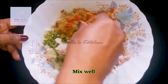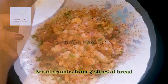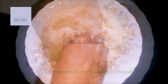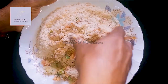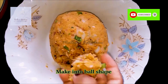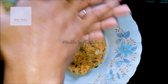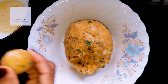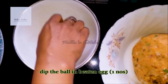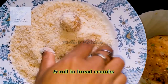Mix the 3 slices of bread and mix it. Put the potato balls in the shape and put the roll in the shape. Put the roll in the round and put the breadcrumbs in the shape.